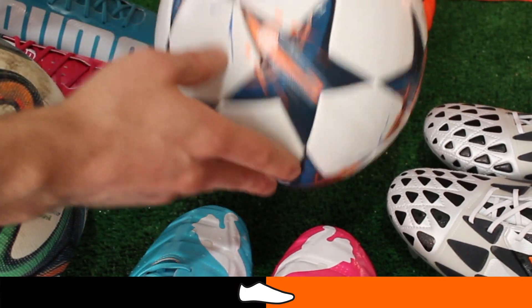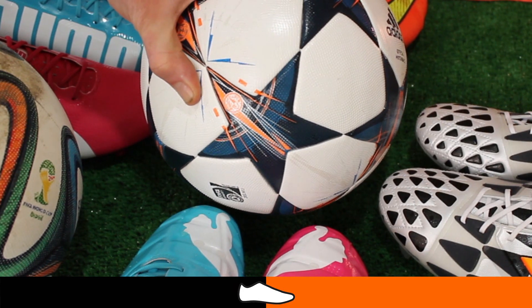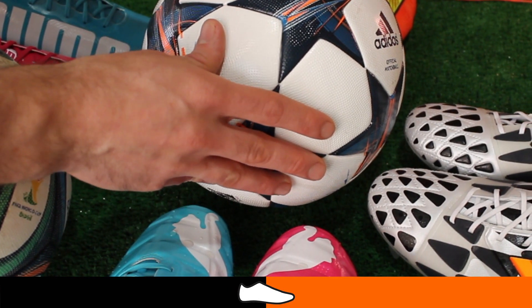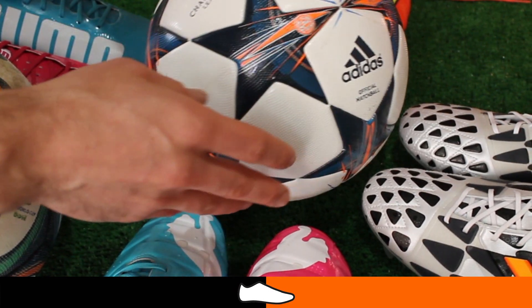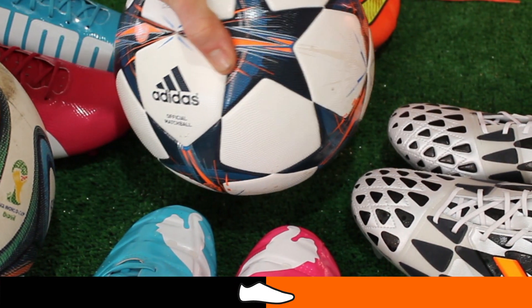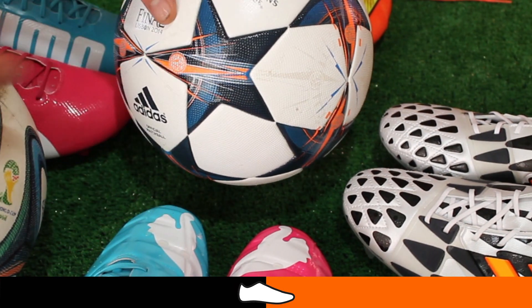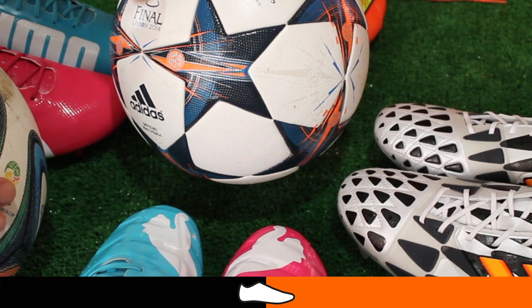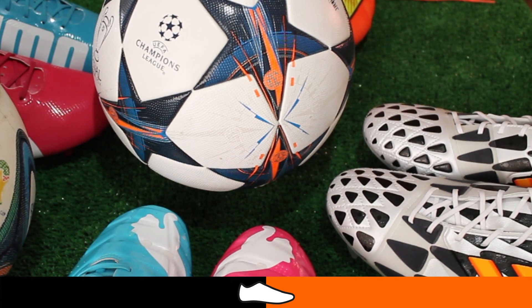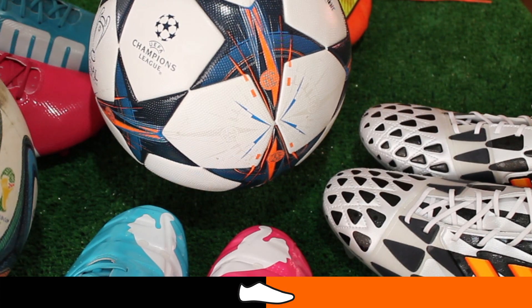It's just one problem with the ball — not the biggest deal in the world, but something you may want to bear in mind. We do find it's an exceptional ball for playing with; it's got a really great flight and great ping when you shoot. You've seen how successful it's been in the World Cup, and obviously they don't have a problem there — they use new balls for every game and their pitches aren't anywhere near as muddy as some of the fields we play on.